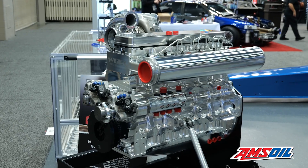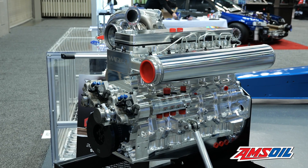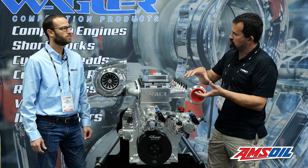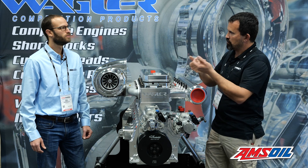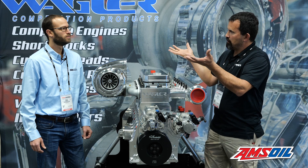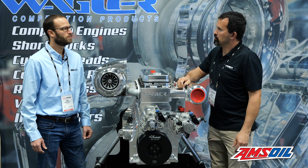But this one's built completely different — it has a monoblock design. Basically the sleeves fit in a section, the center section houses the upper bore of the crankshaft and the camshaft, and then it has a bedplate instead of individual main caps that can walk around under a lot of load. We make a bedplate that locks in and it's made out of a special aluminum.